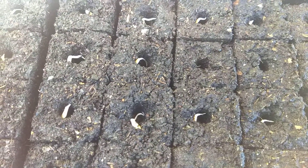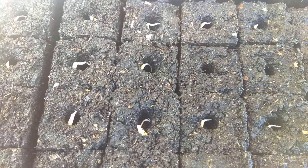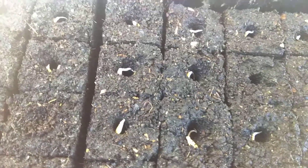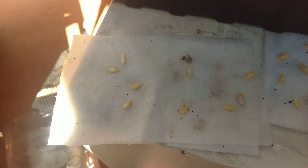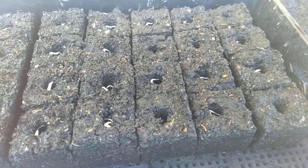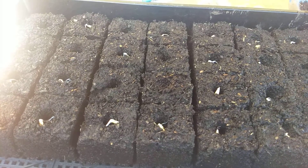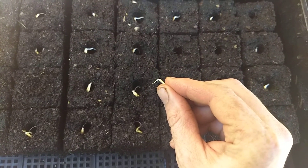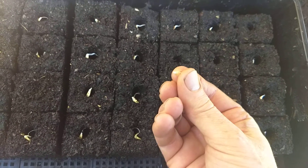Hello, this is Jay from Cucumber Shop. Today we're going to talk about sprouting seeds and something that people don't often talk about. Here's a sprouted seed, and I've already planted or put in the soil blocks a lot of these seeds that I'm going to grow into little transplants. This is one of those little seeds — cucumber seeds that have been sprouted for transplant. It's actually a cucumber melon, but I'm not going to get into that today.